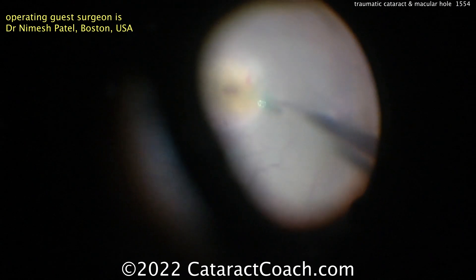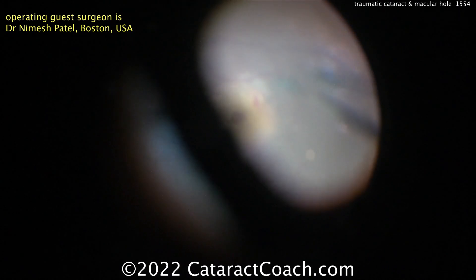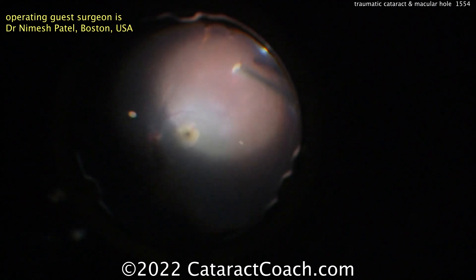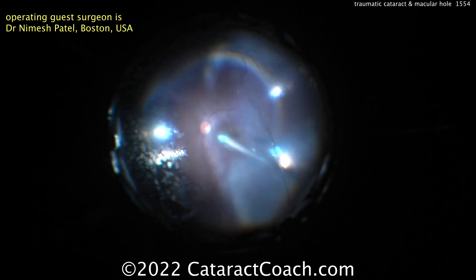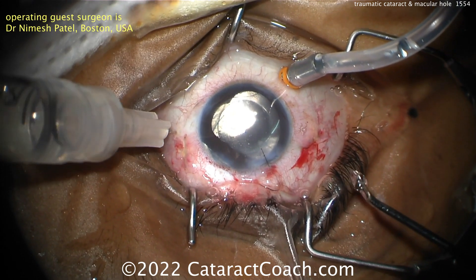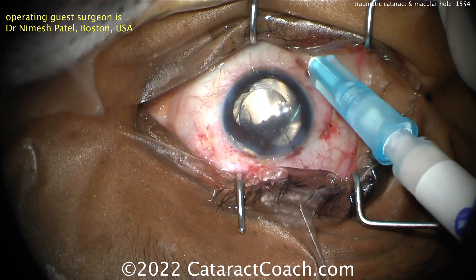A staged approach would have been to do just the cataract first, let the patient heal up, and then send the patient to the retina surgeon for the vitrectomy later. Here though it's nice — everything combined in one case. Peripheral shave here to get all the rest of that vitreous out. Here's a fluid-air exchange, and this patient had a really beautiful outcome. You can take out the ports, put in some medicine, and the case looks great.